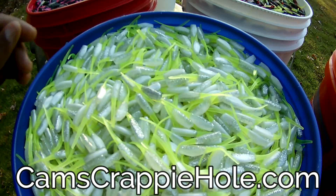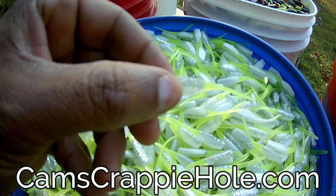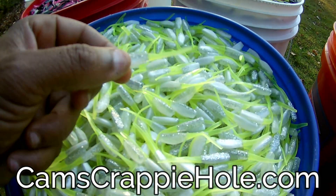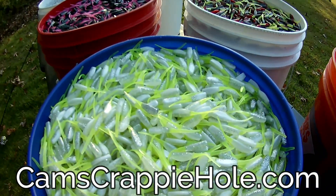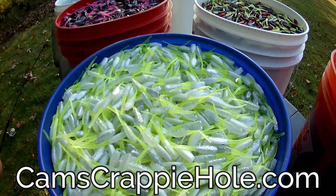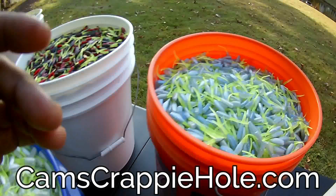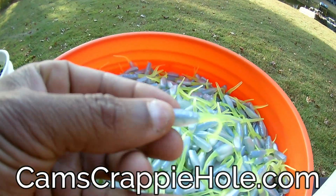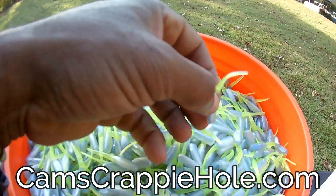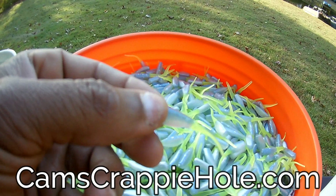Another color they're going crazy over is the White Knight. Run any color jig head you decide — that White Knight is crazy. And there's that old saying when you're crappie fishing: it's always better to have and not need than to need and not have. This is the Blue Ice — look at that tail. You see those flakes of hologram in there? That's the Blue Ice.